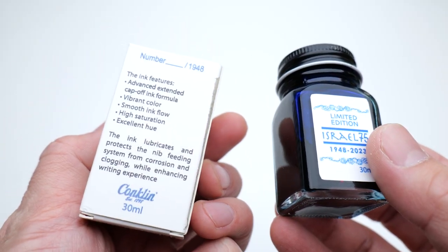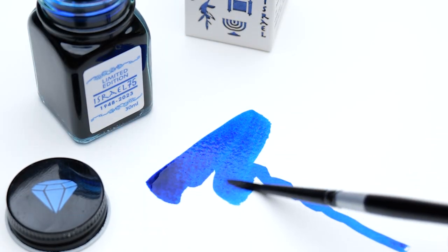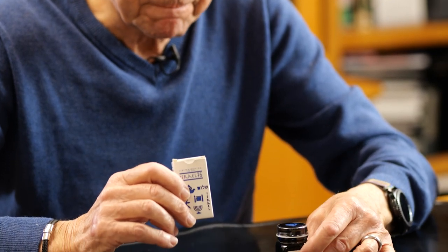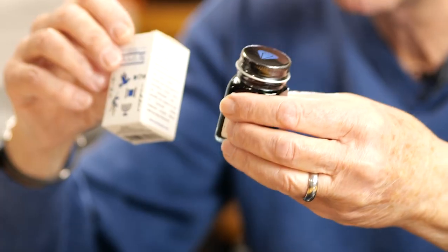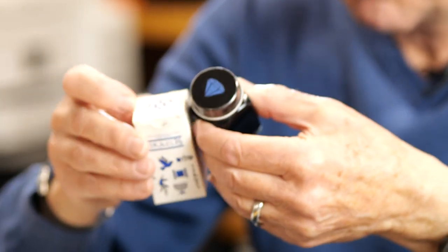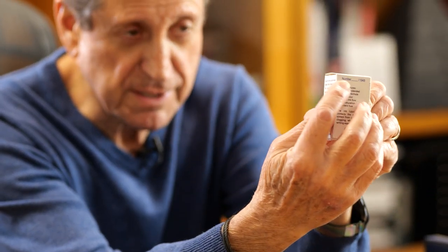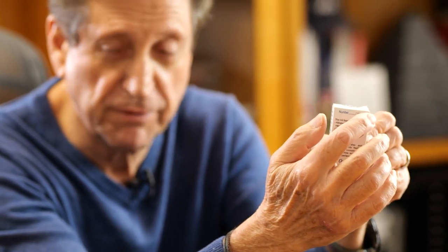On top of the pens and packaging, we will also have 1948 ink bottles. We decided to create a blue diamond collection of the special ink, and it will fit into a box. Each box will be numbered — there's a place to write 1 out of 1948, 2, 3, and so on — making it a special limited edition. Not everybody is going to buy a fountain pen, and some would like to buy just the ink, so we made the ink separately available. Because it's numbered, it makes it a little different from other inks.